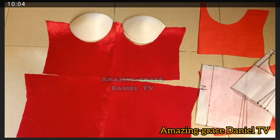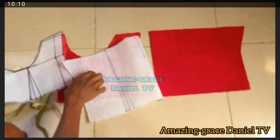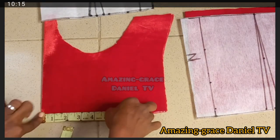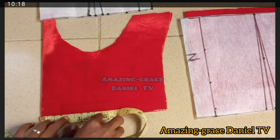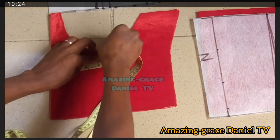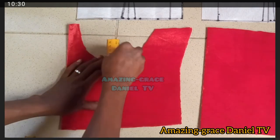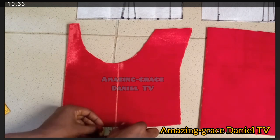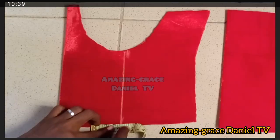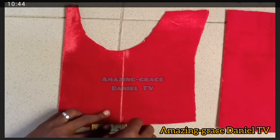I'm going to create the dart line I drew on the pattern paper, now on the velvet — using chalk. I take the same four and a half inches for the dart line, mark it with chalk, do the same at the top, mark with chalk, and connect the dots with a ruler. Then I take half inch on both sides down at the waist region — the same as on the pattern paper — and connect it with a ruler.